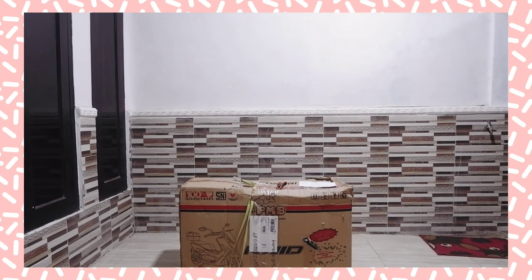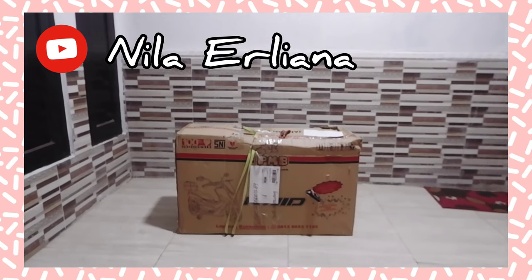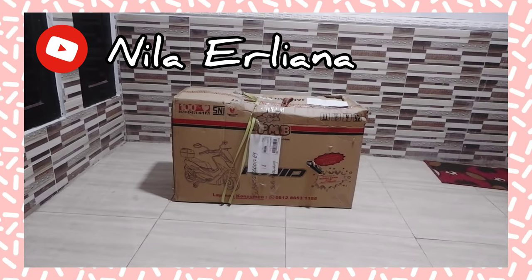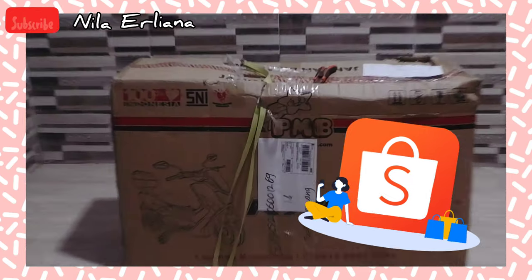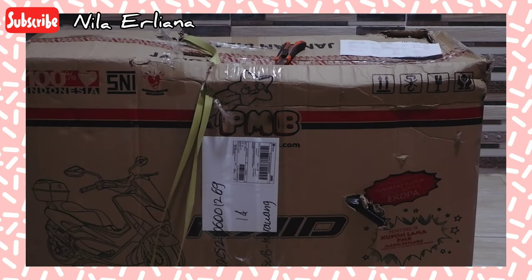Hi friends, welcome back to the channel of Nila Erliana. In this video, I want to show you how to play with a children's toy, or you can say this is a motor for young children.